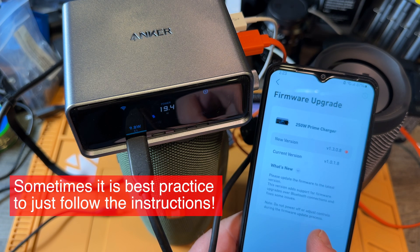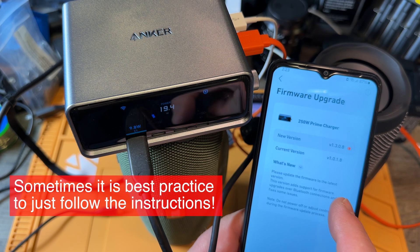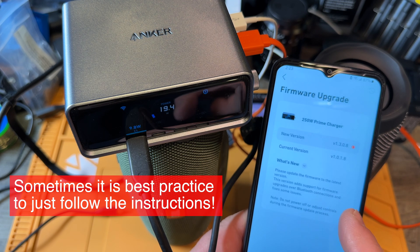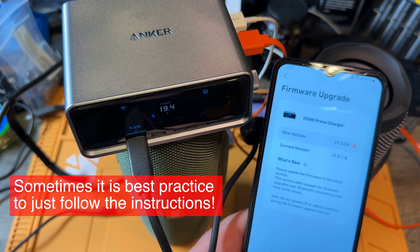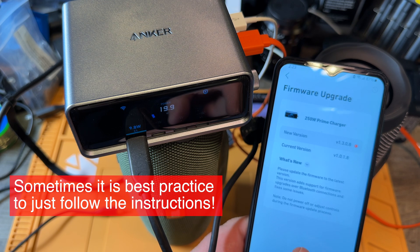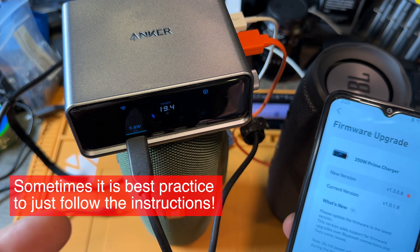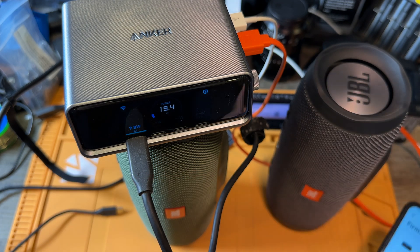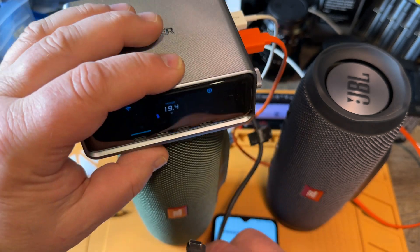Do not power off or adjust controls during the firmware update process. Please update the firmware to the latest version. This version adds support for firmware upgrades over Bluetooth and fixes the firmware. But I'm connected to the charger, so I'm charging right now — maybe I should stop charging? It doesn't say it in the manual, but I am careful.